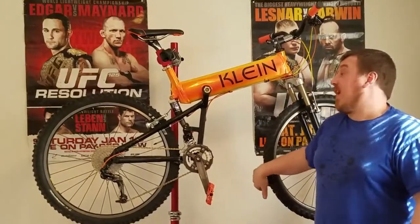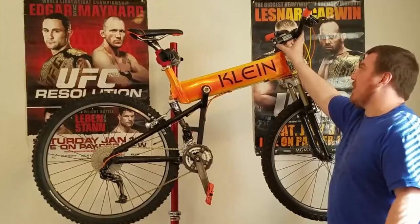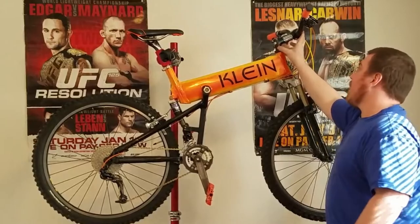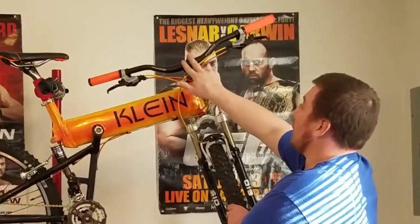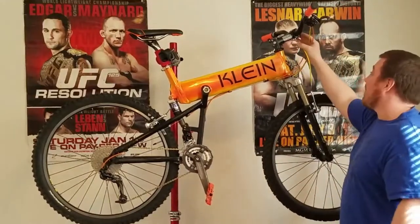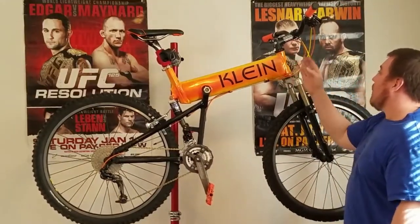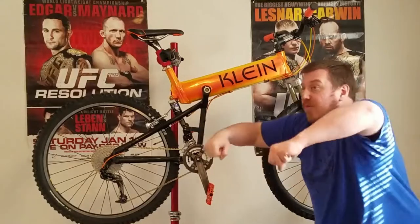We also changed the stem. The original was very big — around 120 to 130mm. This is a very cool profile design; there are no bolts showing on the front, which is very sleek and goes along with the theme of this whole build. We went with a 110mm stem to bring it back in to something a little more normal. There's really no reason for you to be hanging over the handlebars on a bike that might throw you over the handlebars.